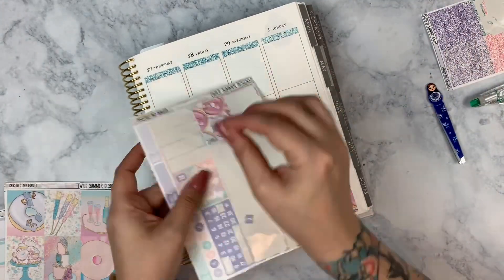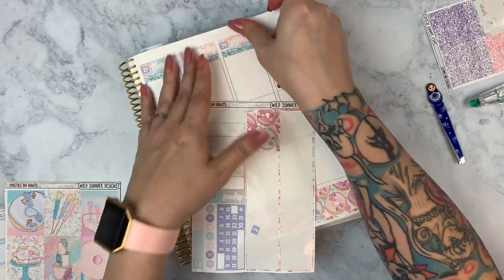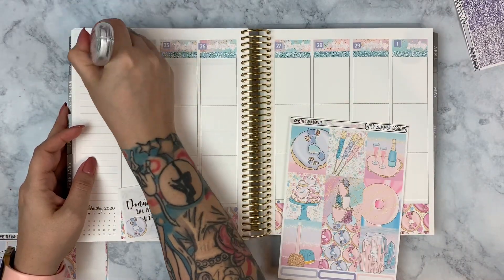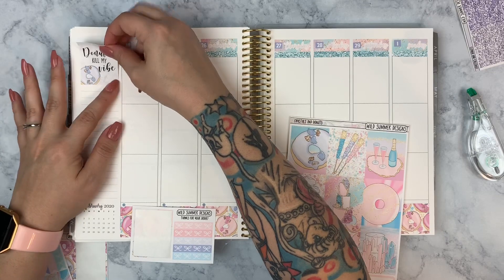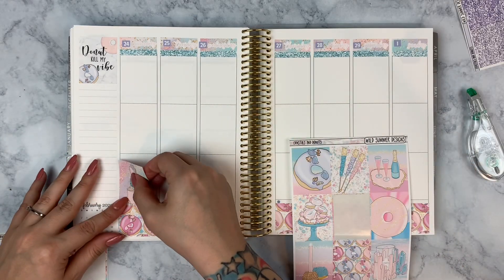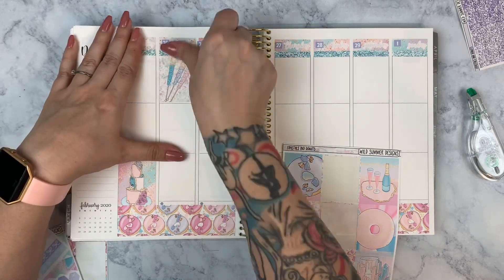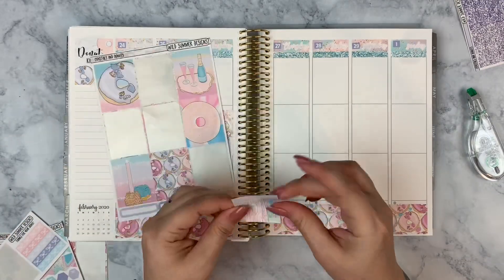Tuesday, instead of painting my nails, we went to vote — it was the last day for early voting here in Nevada for the Democratic caucus. My husband, my mom, and I all went together. Early voting is much easier than going on a single designated day. Wednesday morning was my son's choir, then I painted my nails, my husband refilled his prescription, and I had sweet poke for lunch because I had an adorable poke bowl sticker to mark it.